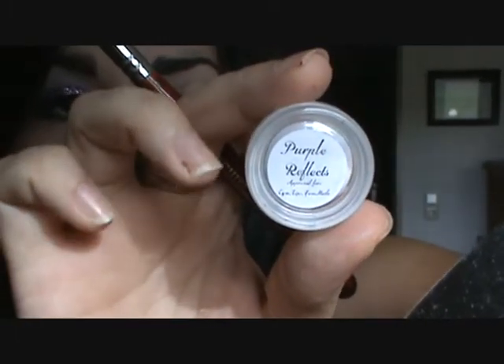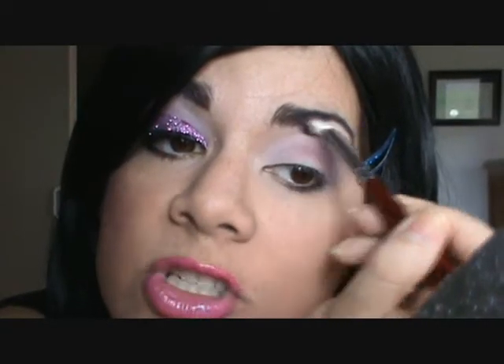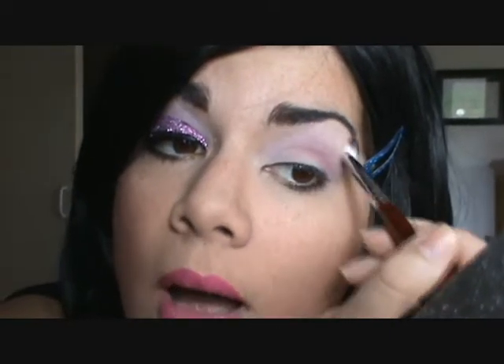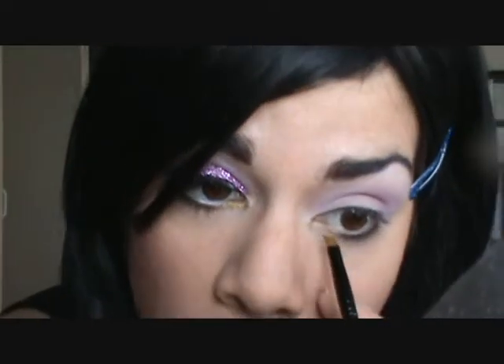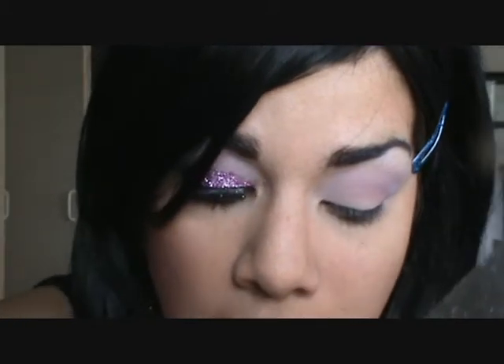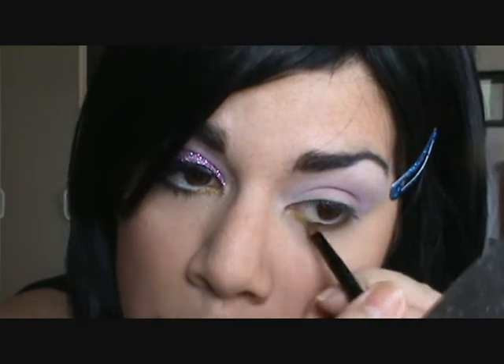Taking the color Purple Reflex from Myris Cosmetics, I got my fluffy brush just a little bit wet and I am going to apply Purple Reflex on top of the Champagne — this will just make the purple and pink pop a little bit. I'm using color 24 Karat from Myris Cosmetics, a pretty golden color. Taking a small angle brush, I'm going to apply this all along the lower lash line — it kind of opens up the eye and I just think it's a really pretty color.